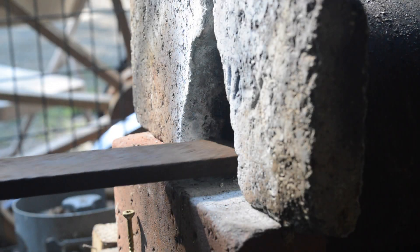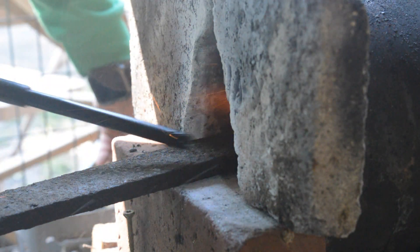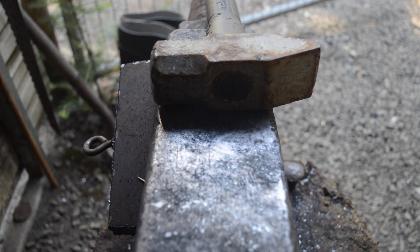Welcome back! In this video, we're going to be forging a knife from this old file. It has seen some better days and is pretty corroded and rusted, but I think there's enough life in here to forge a really nice knife.